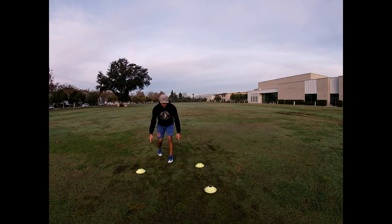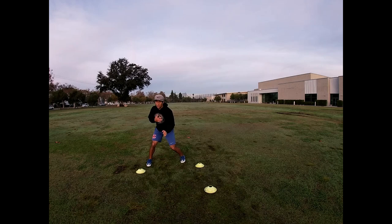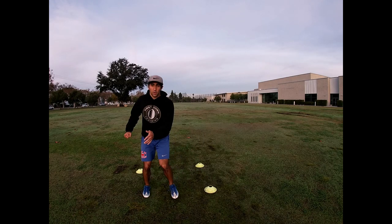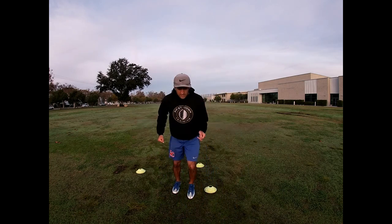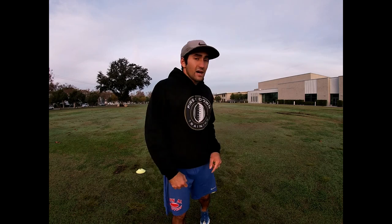We've got these three cones here in a nice receiver stance. I don't want you to reach — I want your feet underneath you and your shoulders to work with your feet. We go left, right, left and burst up. For example, with the cone on the outside we could run a slant — right, left, right into the slant — or with the cone on the inside we can run a fade: left, right, left then burst up on the fade. I want to work about four sets breaking off the left leg and four sets breaking off the right leg.